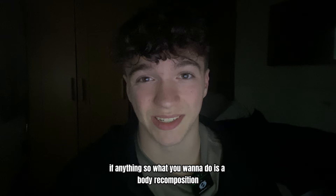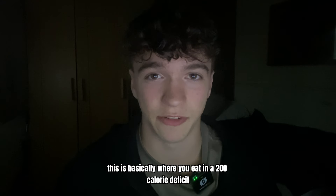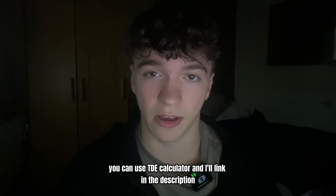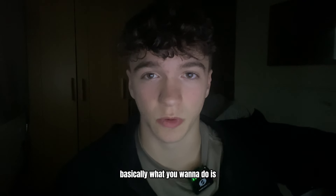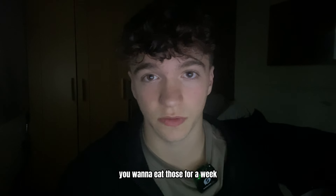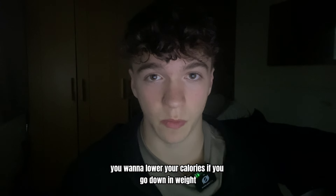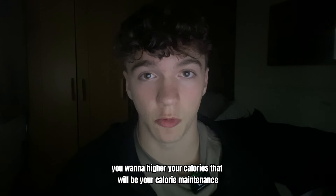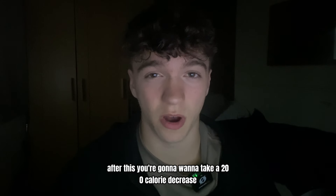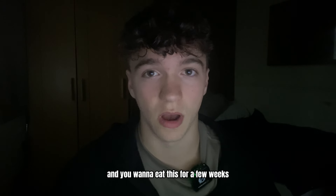So what you want to do is a body recomposition. This is basically where you eat in a 200 calorie deficit. You want to find your maintenance calories — you can use a TDEE calculator and I'll link it in the description. Find your maintenance calories on that website, eat those for a week. If you go up in weight, lower your calories; if you go down in weight, raise your calories — that will be your true calorie maintenance. After this, take a 200 calorie decrease and eat at that level for a few weeks.